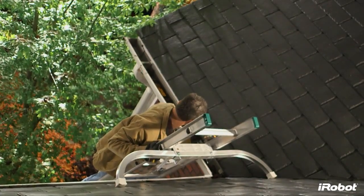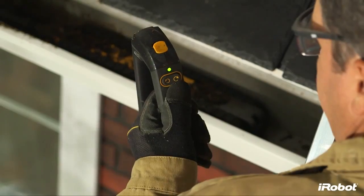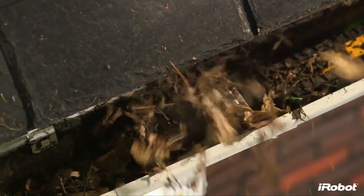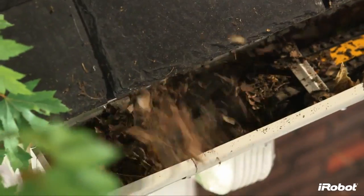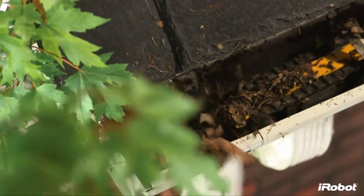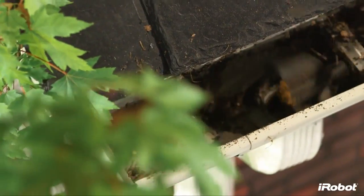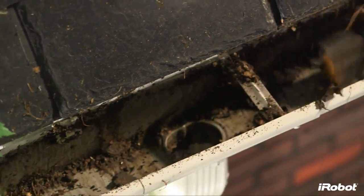Manual mode allows you to control the robot's forward and reverse directions using the detachable handle, which doubles as the remote control. At just under 2 inches high and 3 inches wide, Luge fits in most case-style gutters. This low-profile design allows Luge to easily travel under most gutter straps and over downspout holes.